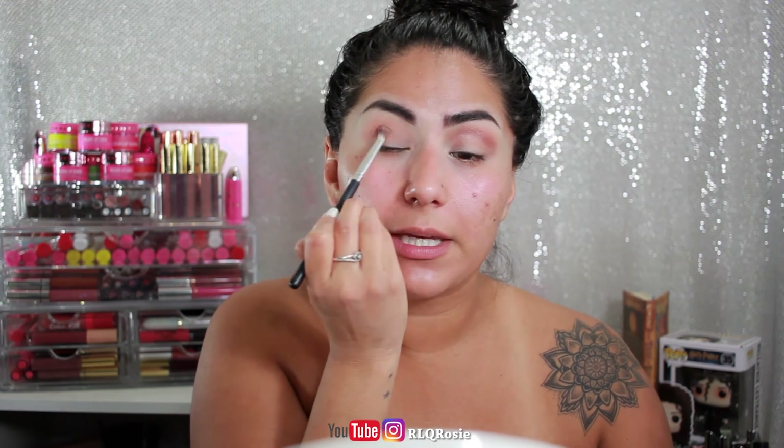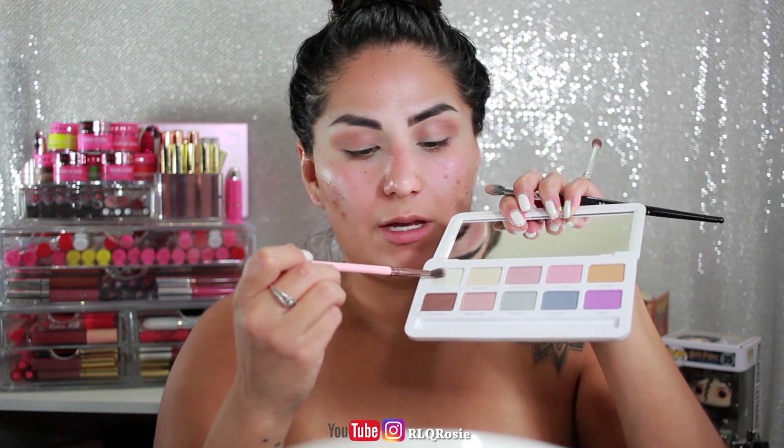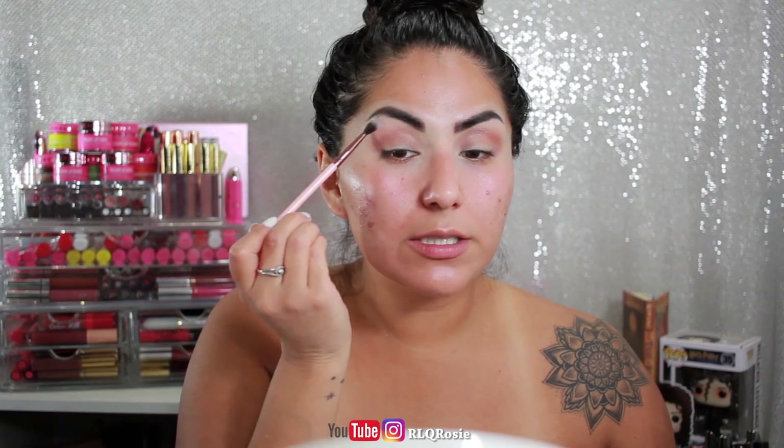I'm going to take a Luxie 237 brush and go into Purity, which is the top white shade, and kind of go over the brow bone just to brighten this up a little. It's a really pretty shade. My skin has just been rough these last couple days — I think with the stress of New York, my skin is telling me to take a chill pill.